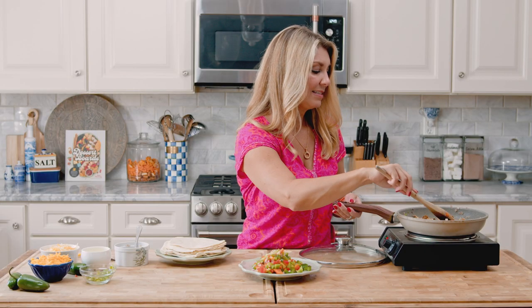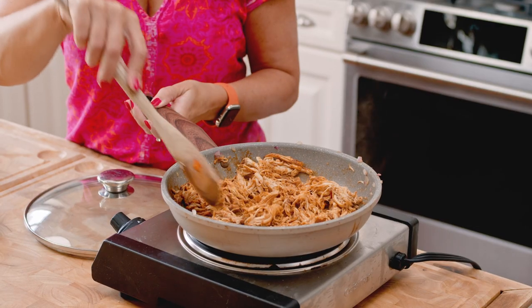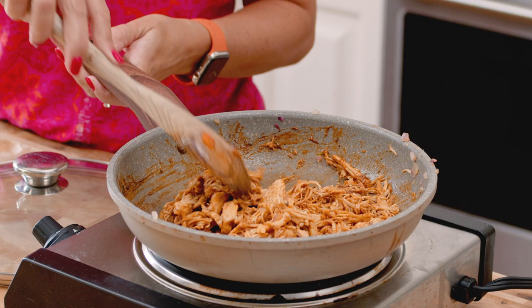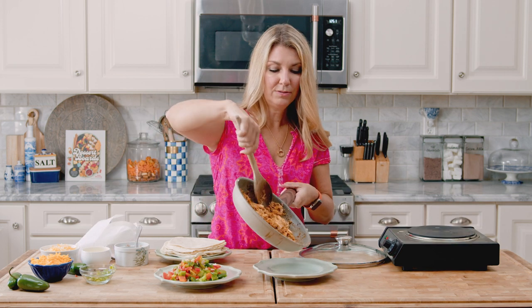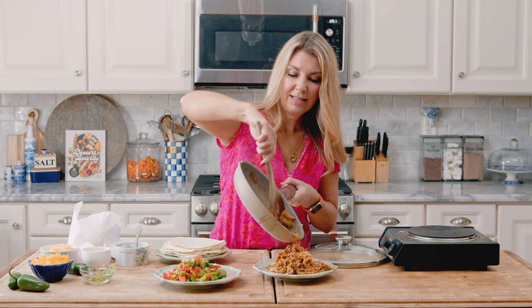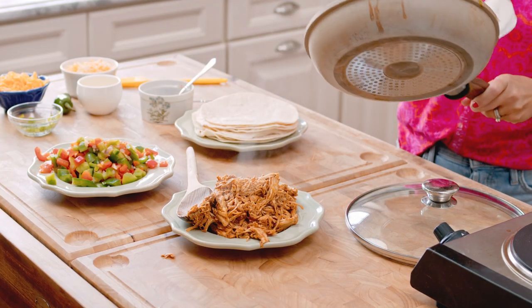I actually love to make quesadillas for game day — if you have people over to watch football, it's awesome because you can make them, pop them in the oven on a baking sheet, and just keep them warm until you're ready to serve. Now I'm going to transfer the chicken to a plate. I like to use one pan — I just hate doing dishes — so I'll wipe it out with a paper towel and then cook our quesadillas.